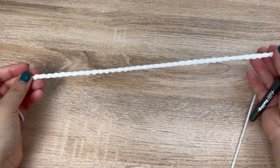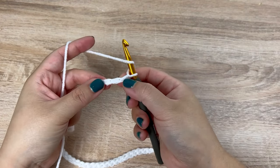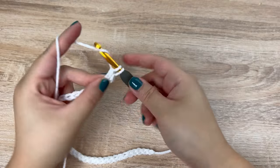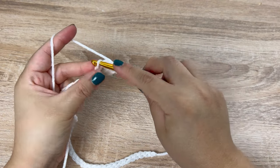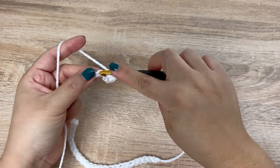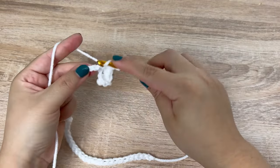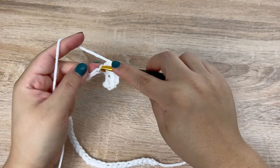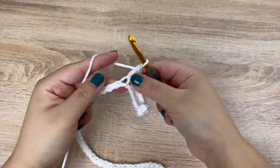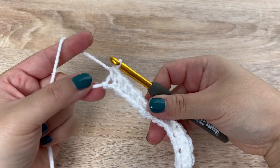To begin, we are going to use our white yarn and chain up 44 chains. Once you have your 44 chains, we are going to start into the third chain from the hook with a double crochet. In the next chain we are going to make a single crochet, and we are just going to continue to alternate double and single crochet all the way down your chain. In the very last chain you should end up with a single crochet.